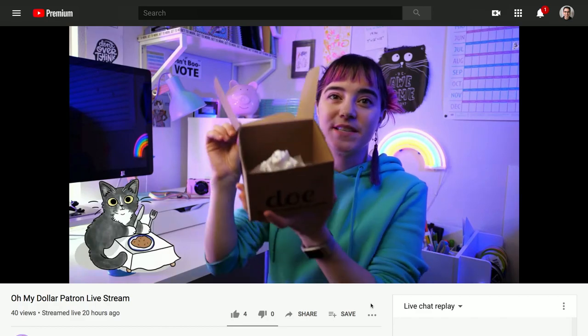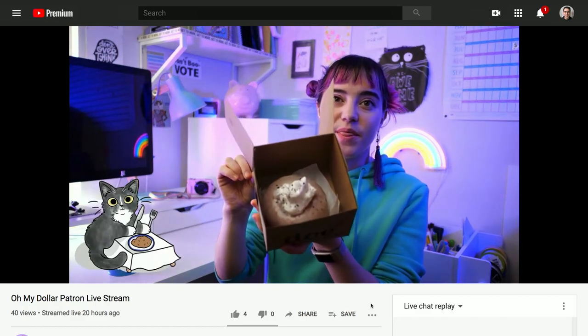Hi, I'm Aaron Parecki. You might notice that I'm in a slightly different set today, and that is because I just helped Lily run a live stream for her channel, and this is her set. I want to give you a quick behind the scenes of what I use to make the live stream happen. So let's get started.